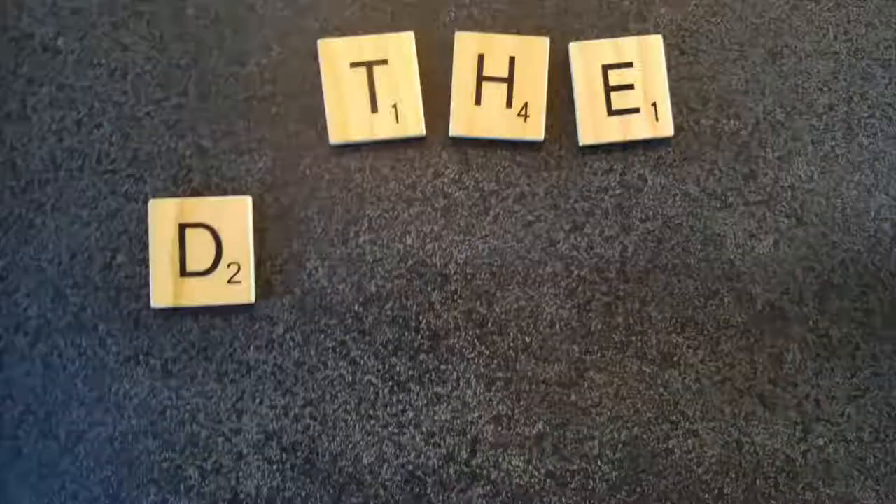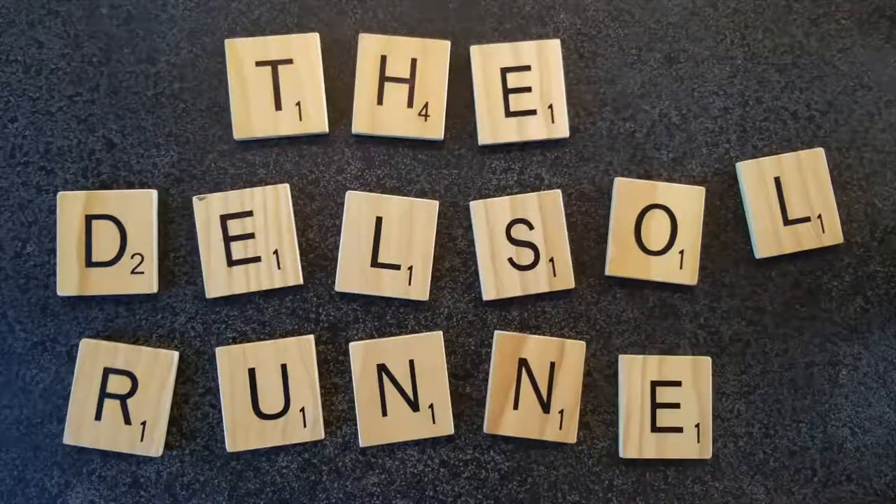Hey, good morning. So I want to do a little video of a new shoe I'm going to be running in. It's going to be a training shoe, not necessarily a racing shoe, because I've been racing in the Nike Zoomfly.